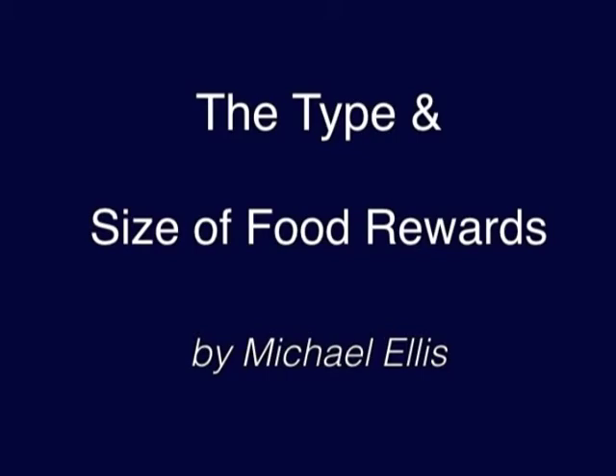Hello, my name is Ed Frawley. In the DVD that I produced with Michael Ellis titled The Power of Training Dogs with Food, there's a chapter on determining what type and size of food reward to use if you're going to train your dog with food. The short lecture that you're about to see is a very small part of that chapter.